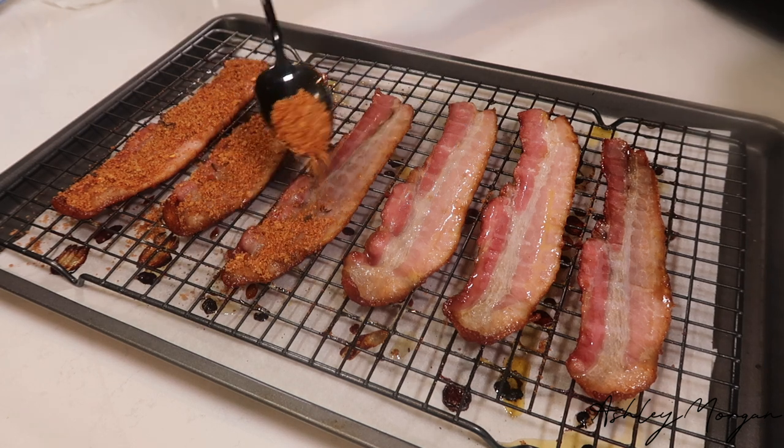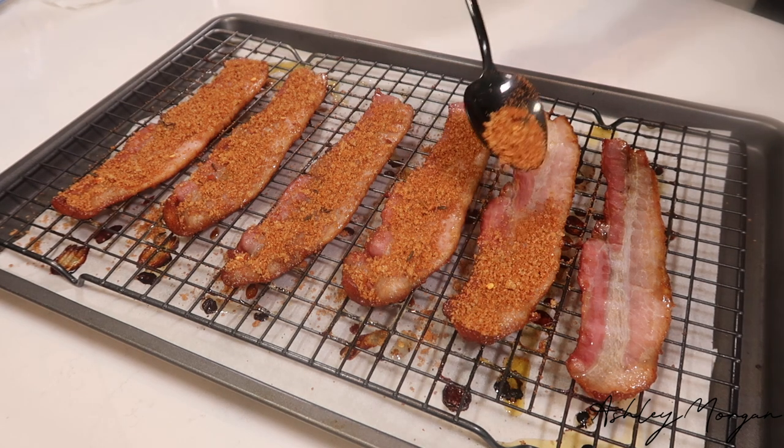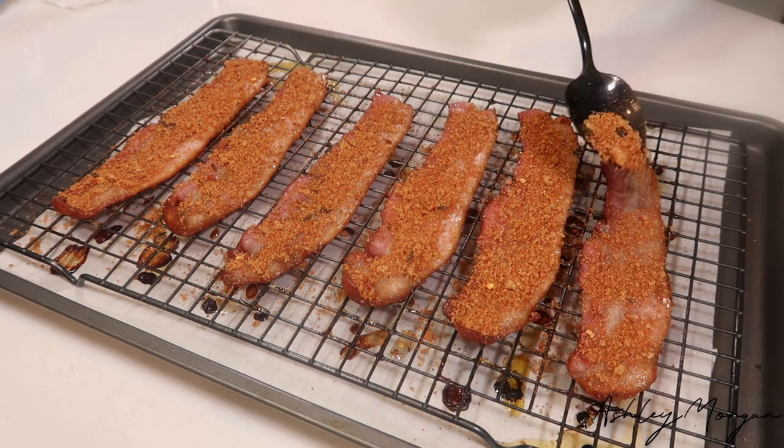And then voila — beautiful, sticky, spicy, sweet jerk bacon. It was so good. This is addicting. I warned you.